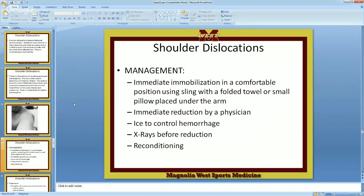Immediate immobilization in a comfortable position using a sling with a folded towel or small pillow placed underneath the arm. Have the physician reduce it. You also need to get x-rays — even if you are able to reduce it in the training room or it falls back in by itself, you still need x-rays. Because you can chip a piece off of the humeral head — if a piece chips off when it comes out, you've got a floating piece of bone and you're going to have problems. Get an x-ray; it's the best hundred dollars in medicine.